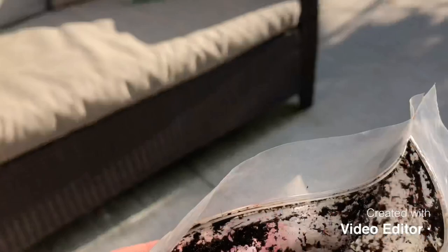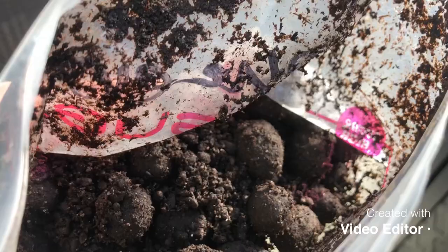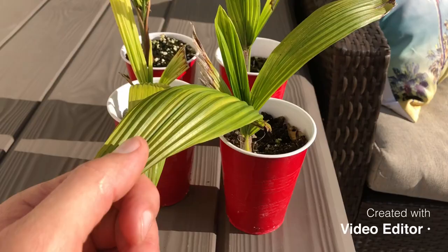Basically that's all there is to it: strip the fruit off, put them in a baggie, keep them nice and warm — not wet, just moist — let them pop, then put the root down in a cup and leave them in full sun. That's all I did.